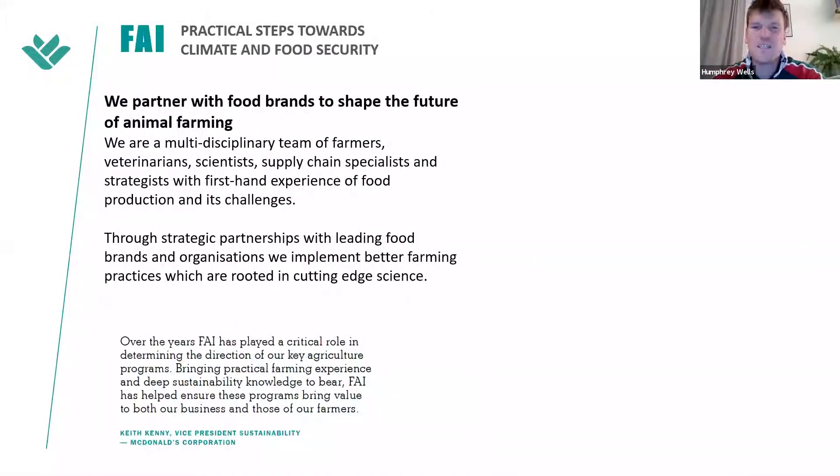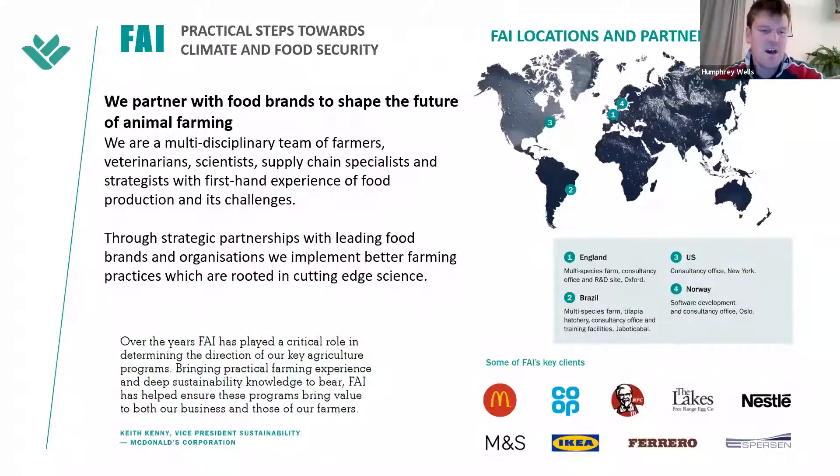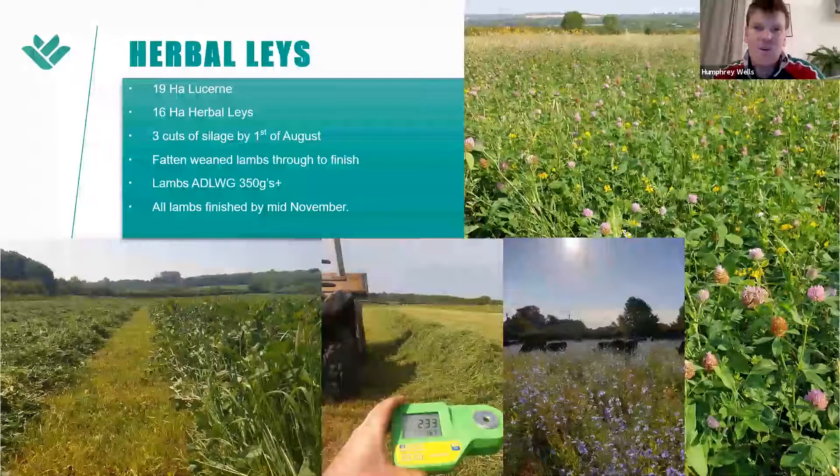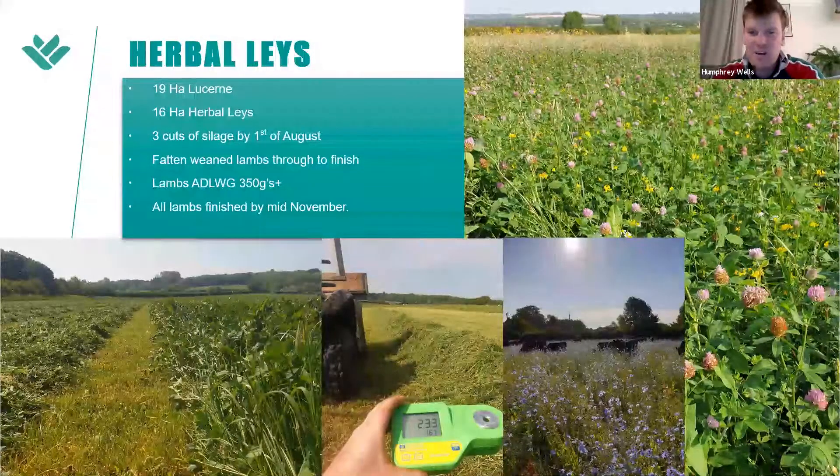We also have a consultancy business made up of about 24 consultants — veterinarians, scientists, supply chain experts, animal welfare experts — and we work with big retail brands trying to encourage them to source more sustainable food. We run the farm commercially but use it to showcase best practice and demonstrate why 100% grass-fed is the best choice. We do quite a lot of R&D on the farm as well, with 19 hectares of lucerne and 16 hectares of herbal leys, taking a multi-cut silage system for winter forage.